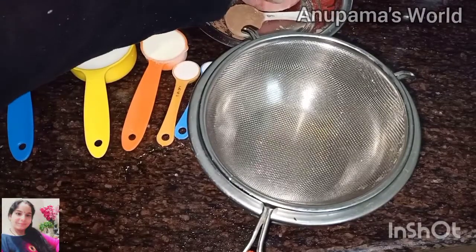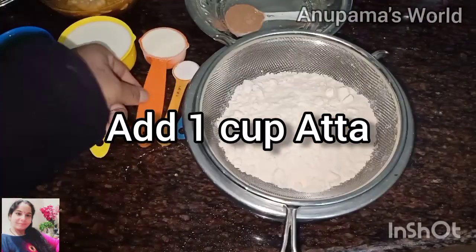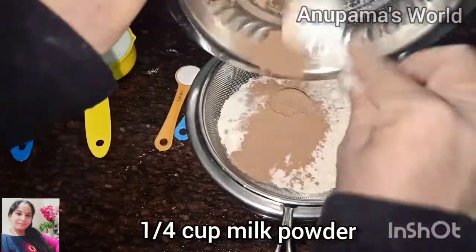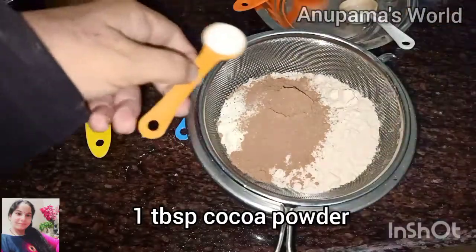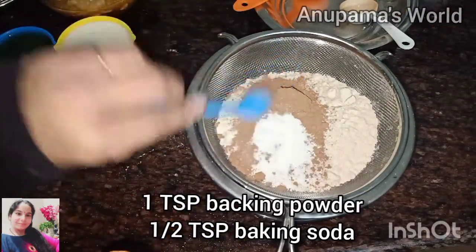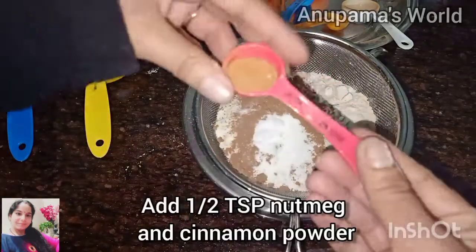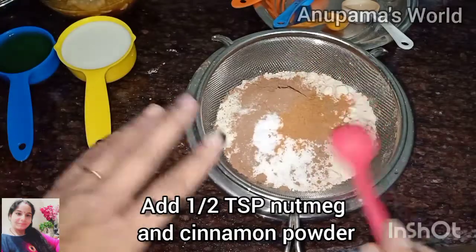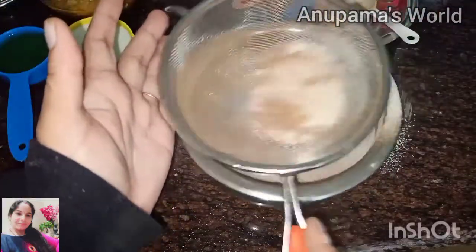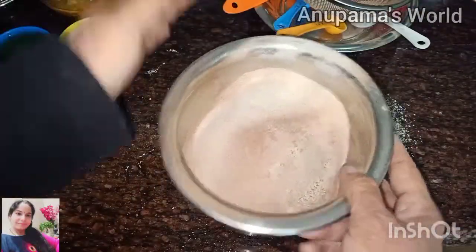Now we will make our batter. First, we will take the dry ingredients. We have 1 cup of flour and 1 small cup of milk powder, 1 tablespoon of cocoa powder, 1 small baking powder, 1 small baking soda, 1/2 teaspoon of nutmeg and cinnamon powder. You can also add cloves — it looks very good in the cake. Whatever ingredients you use in the cake, they should be at room temperature.